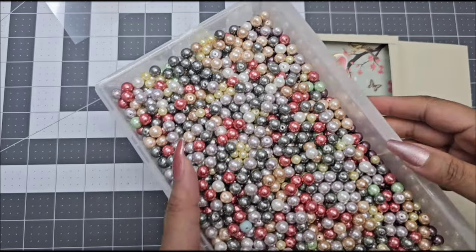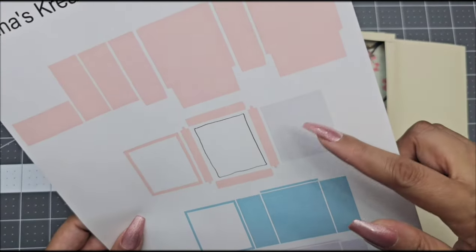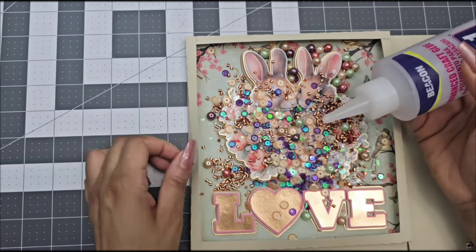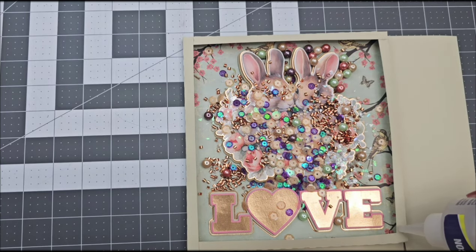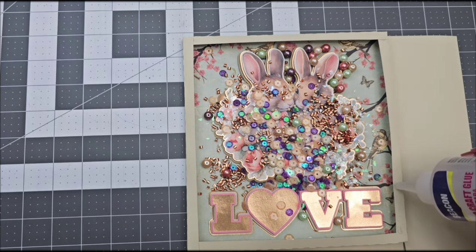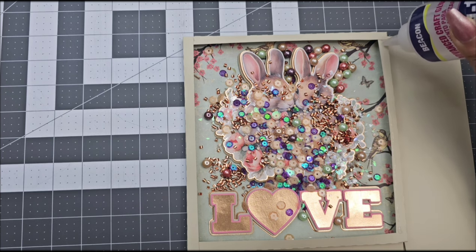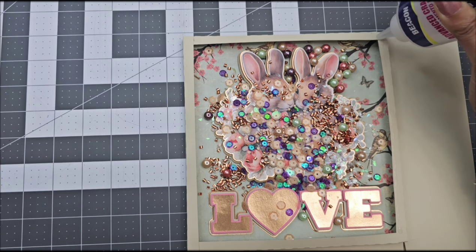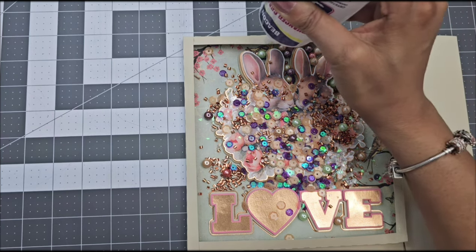You can find all these supplies at Dollar Tree, Michaels, Joann's, Amazon, and so on. After you add everything you want inside, you're going to go ahead and cut out that clear piece or gray piece from the template — that is going to be your acetate sheet. I'm going to leave the link down below for the acetate sheet that I'm using, and the glue I'll be using is the 3-in-1 Beacon's glue.